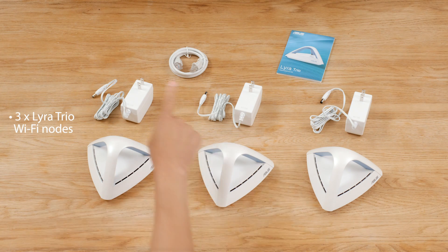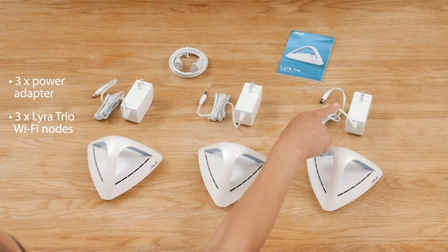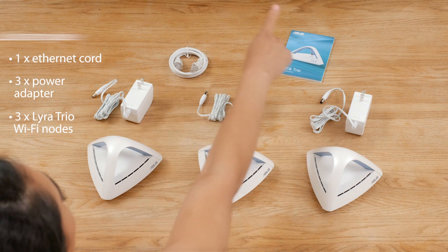Included in the box are three Wi-Fi nodes, a power adapter for each node, one Ethernet cord, and a quick start guide. You also need a modem that's connected to your Wi-Fi service.